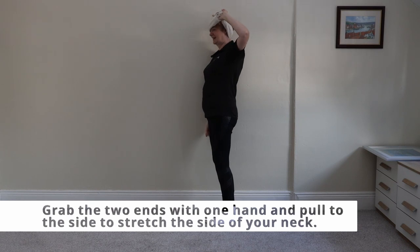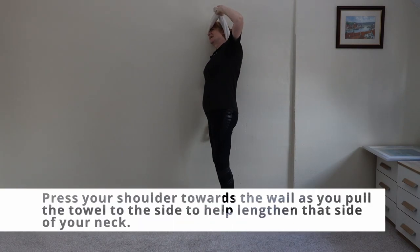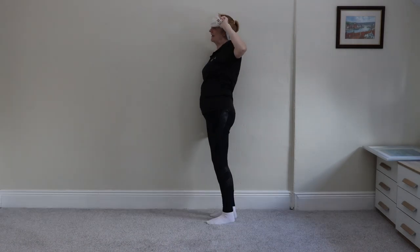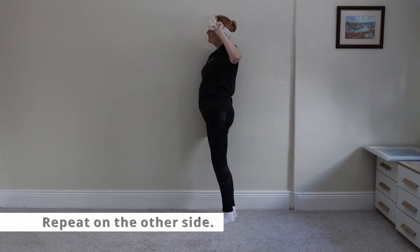Now grab both ends of the towel in one hand and pull the towel to the side so you feel the stretch in your neck, while your other shoulder presses towards the wall. So if you've got your right shoulder to the wall, you push your right shoulder into the wall and pull out to the left. Hold it for about 15 to 20 seconds and then repeat on the other side.